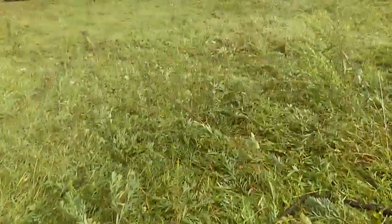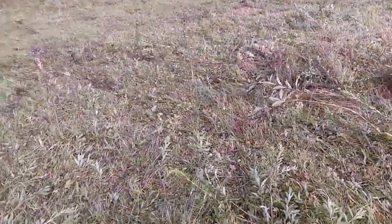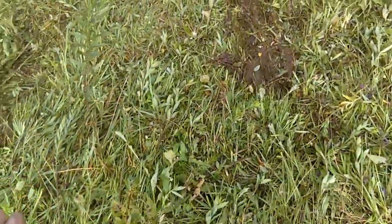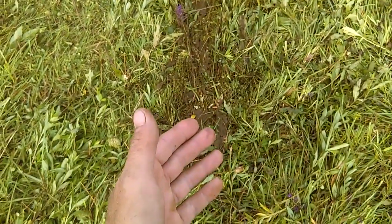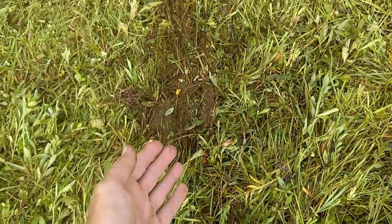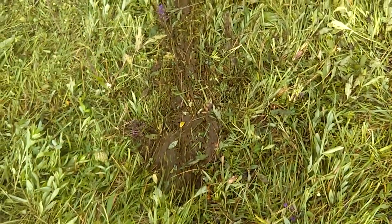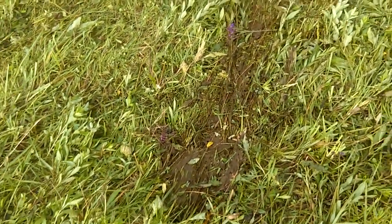Now sure, you could mow or brush hog your pastures and get a very similar result — you're still going to get the grass growth. What you're not going to do is spread out the manure patties, which are going to cover more of the area. And when you spread out the patties, you're also going to drop the fly population because now all the fly larvae that was in that patty has been spread out, today's sun is going to dry it up and kill it. So it's greatly going to help with the fly population.